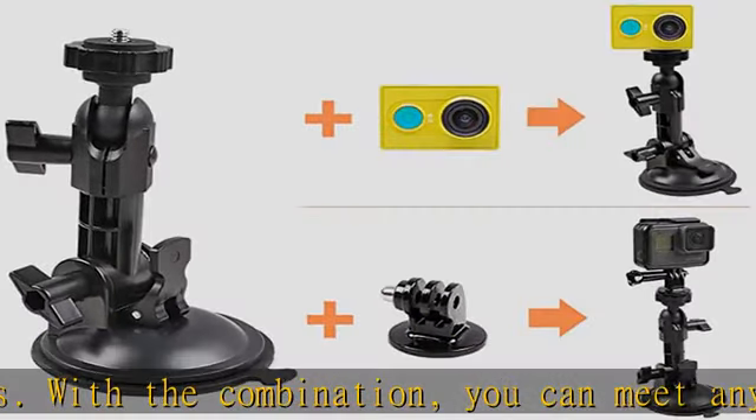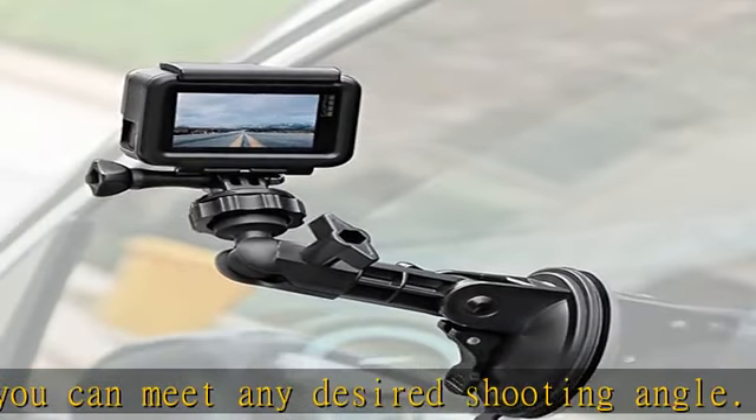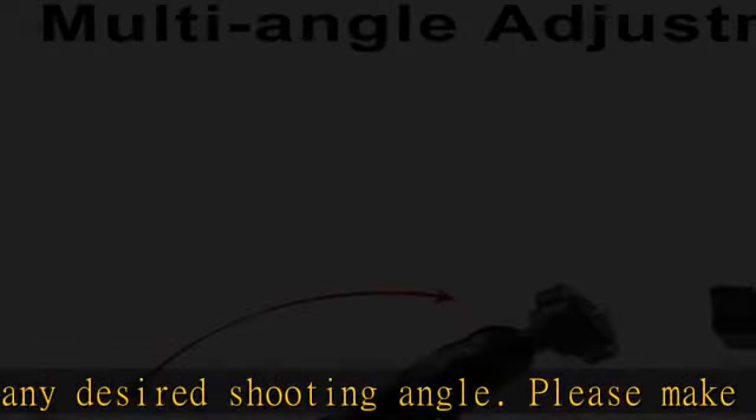Please make sure to install your suction cup well before installing your camera or mobile phone. Check the description to get this product today.